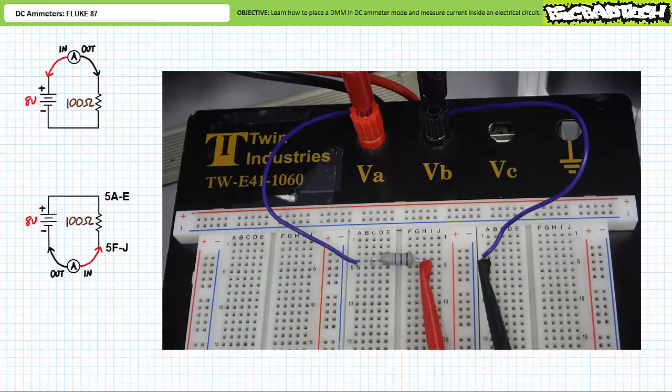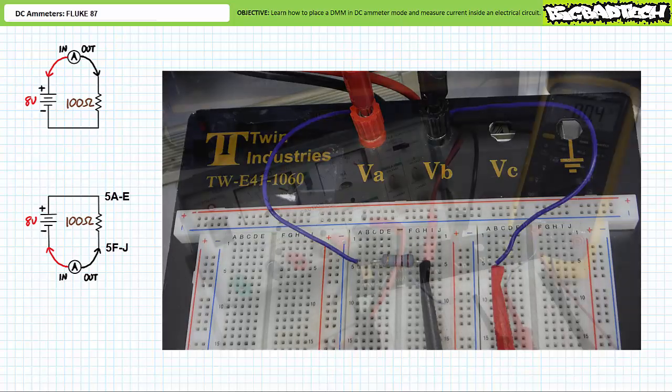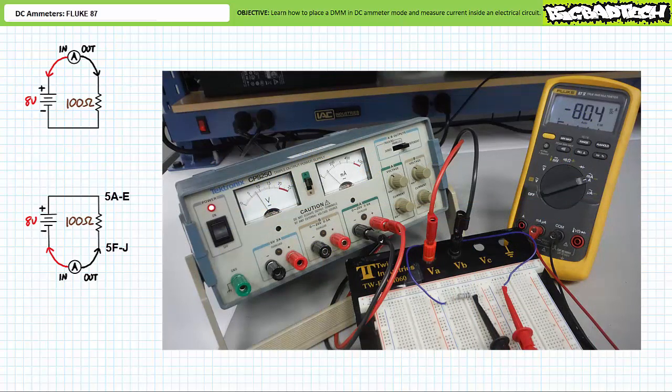Note that the ammeter assumes conventional current travels from the positive terminal of the source to the negative terminal — i.e., in the indoor and out the outdoor. If one were to power down the source and swap the indoor and the outdoor, such that 80 milliamps of conventional current was coming in the outdoor and out the indoor, the ammeter will recognize this reversal of flow and signify it using a negative sign. When we power on the power supply, the ammeter displays roughly negative 80 milliamps of current, consistent with our expectations.